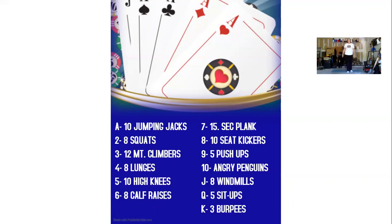Number four in our deck is eight lunges. Four, five, six, seven, eight.